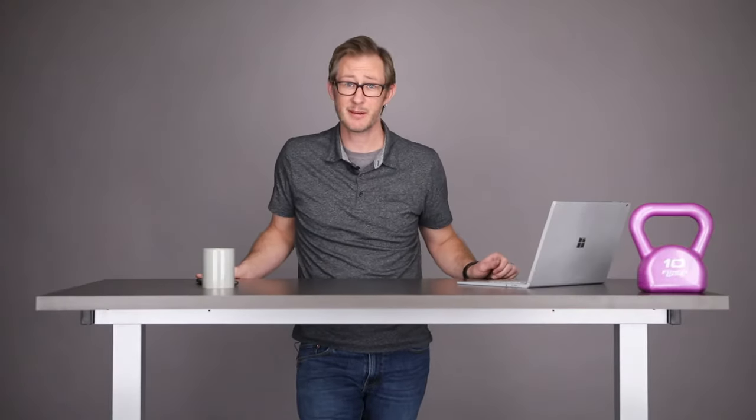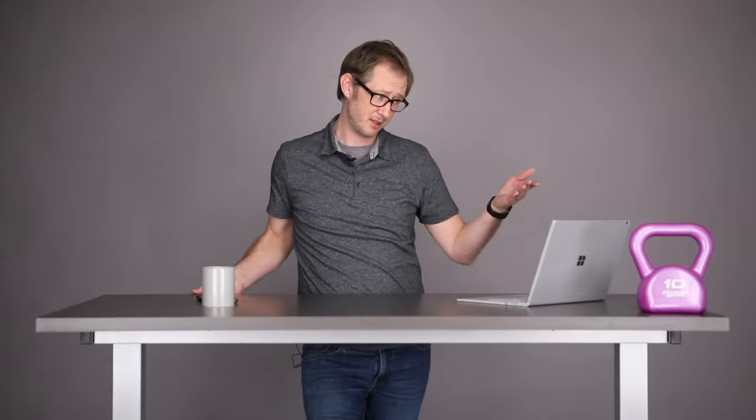What is a counterbalance desk and why do you want one in your office? A counterbalance table will raise and lower smoothly even with off-center loads. What makes this power-free pneumatic table unique is that it allows the user to adjust the weight capacity on the fly.